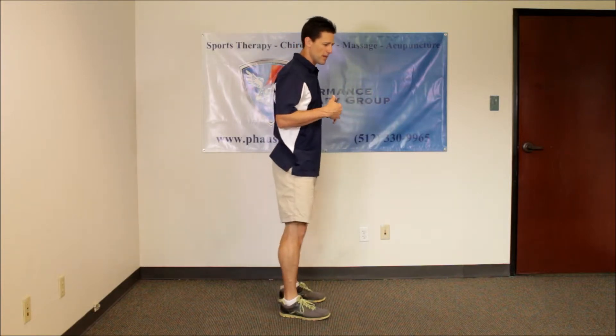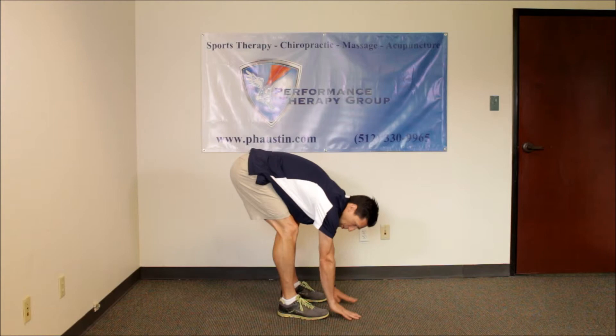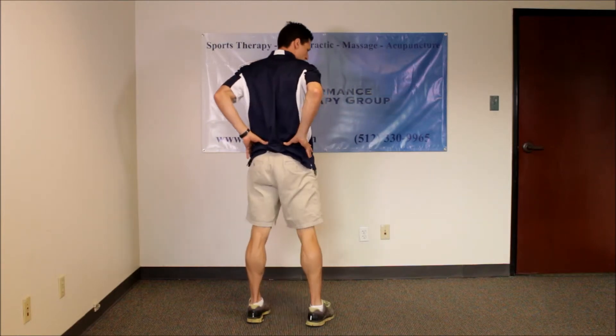Everything fine would look like: you can bend as far as you want — palms flat or at knees, fingertips to toes or ankles — without any pain. And also with your hands on your back, you can do this with your fingertips touching this way.